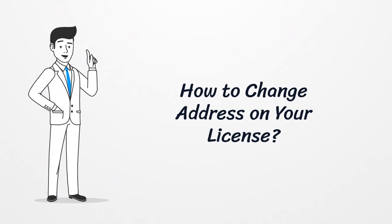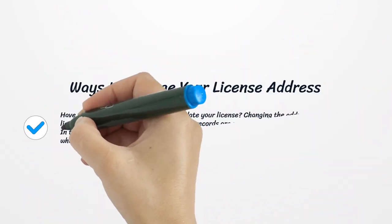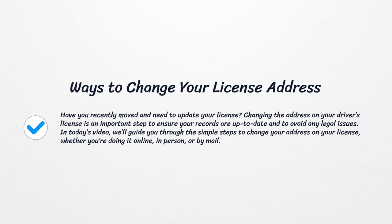Have you recently moved and need to update your license? Changing the address on your driver's license is an important step to ensure your records are up-to-date and to avoid any legal issues. In today's video, we'll guide you through the simple steps to change your address on your license, whether you're doing it online, in person, or by mail.